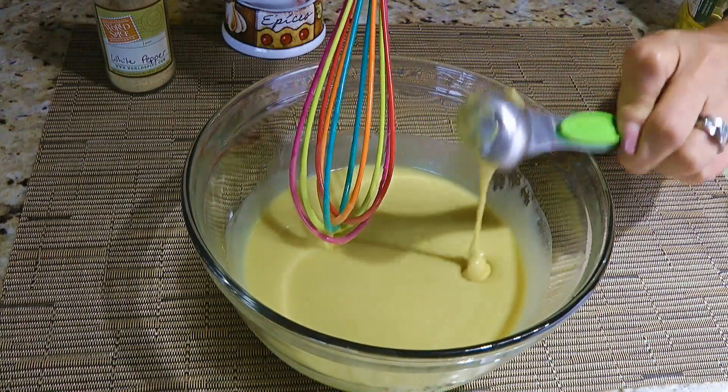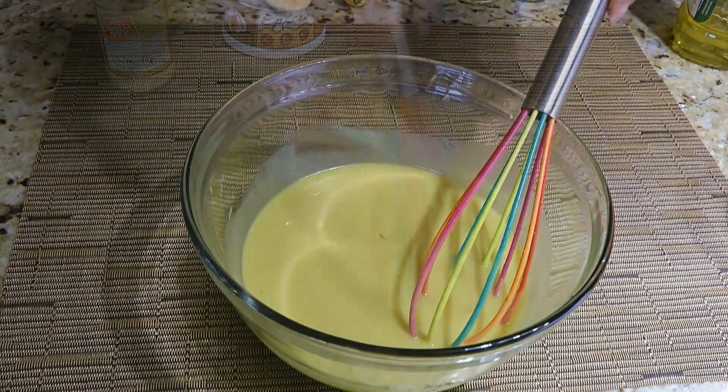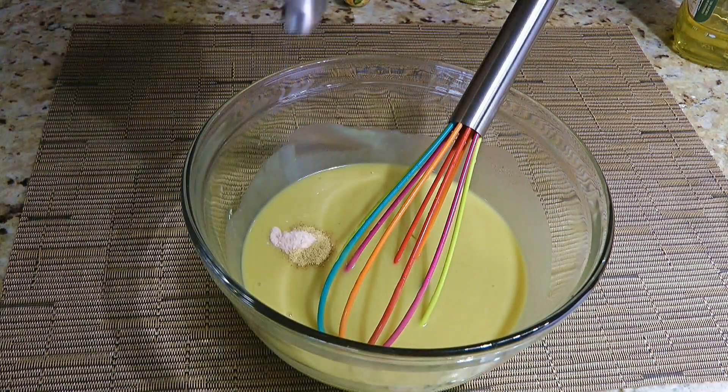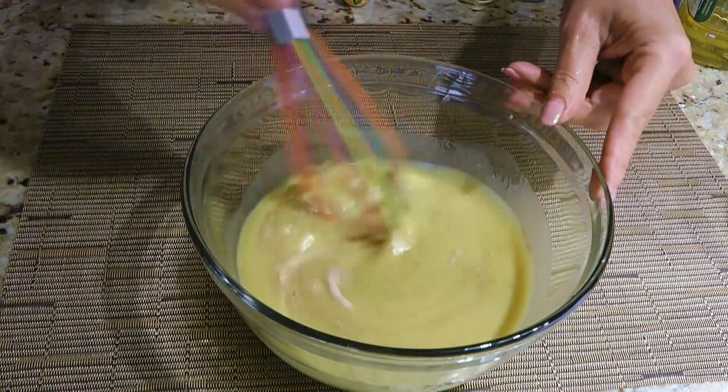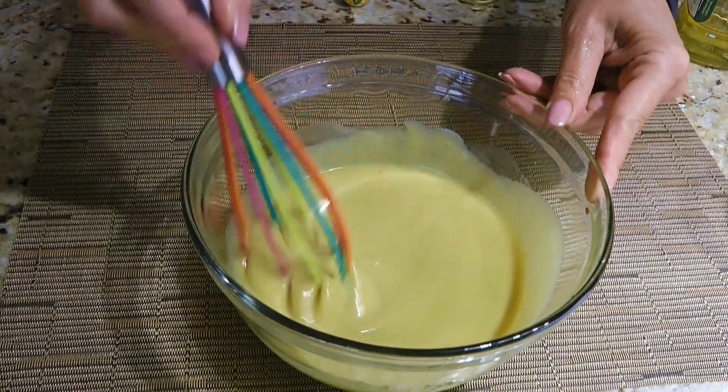We'll also add Dijon mustard to give a little zip to the vinaigrette, and finally we'll season with white pepper and ground sea salt. We'll whisk the ingredients one more time and pour it over our salad.